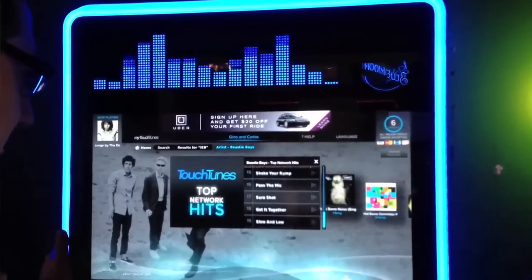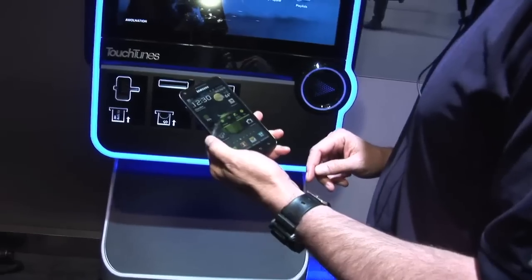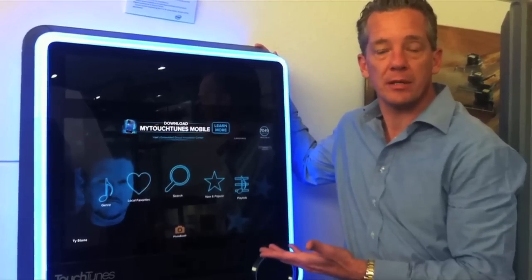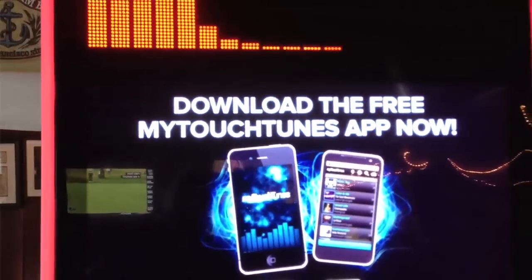You can also add additional monitors. It also has social media built into it and the ability to have a phone experience. You can have your wallet, find the nearest location with one of these jukeboxes in it, choose your songs directly from your phone, and it just debits your Touchtunes wallet in the application.